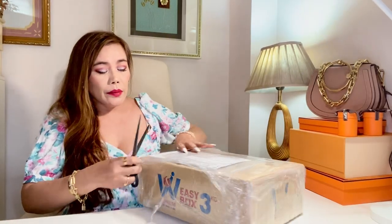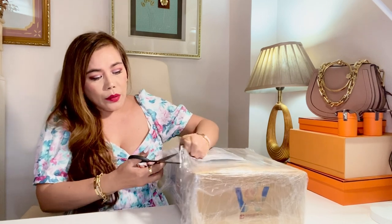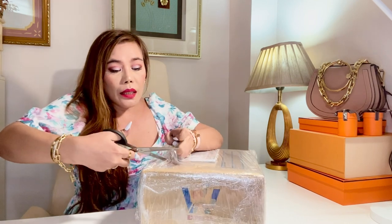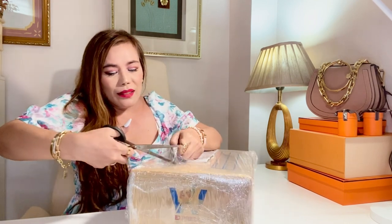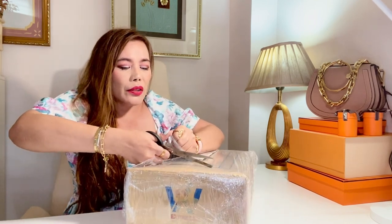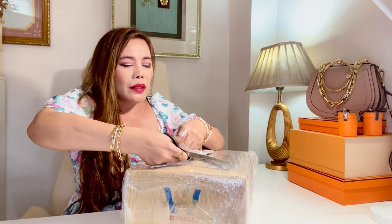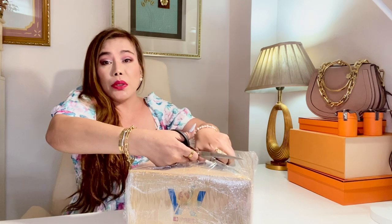So, here she is. This box was just delivered to me by Louis Vuitton. I haven't seen exactly what it's like, so let's unbox this together. I saw this online, contacted my CA right away, and luckily they have the color and material I really want. So I made the purchase right away.